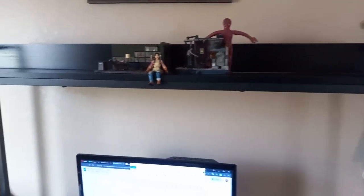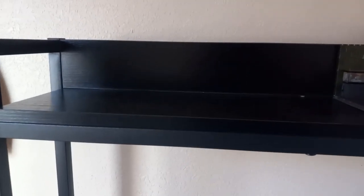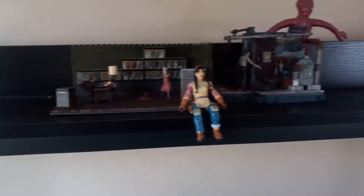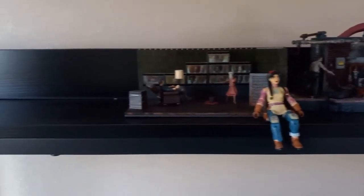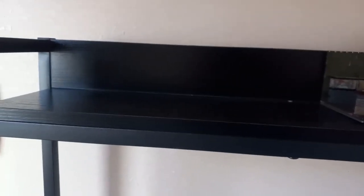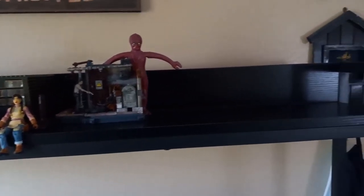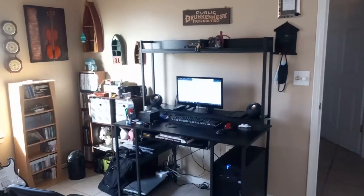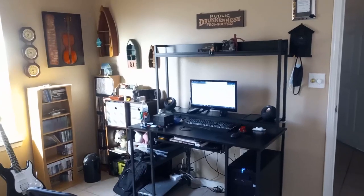Up here is what I really love — you can display anything you want. It's supposed to be for books, but I put action figurines or anything I like. You can see right here what I have up here. Hopefully this video has answered any questions or concerns you had about this desk.